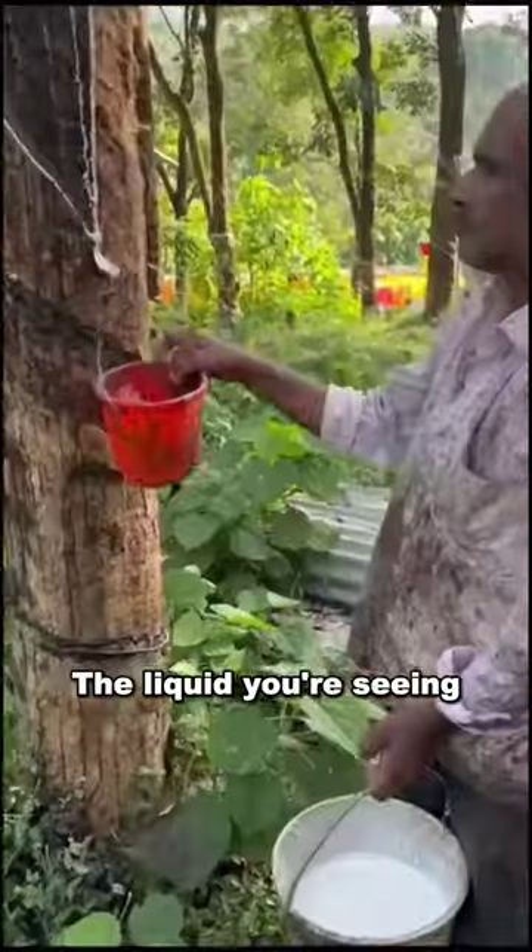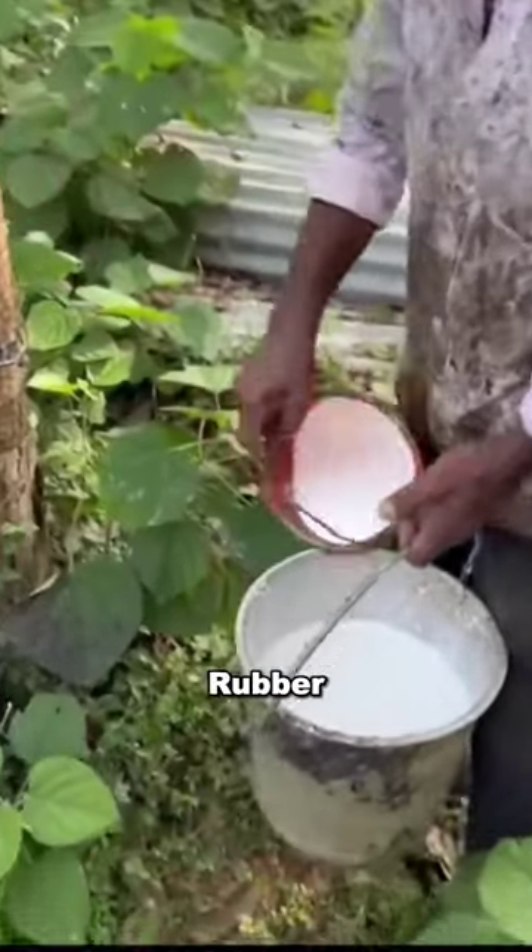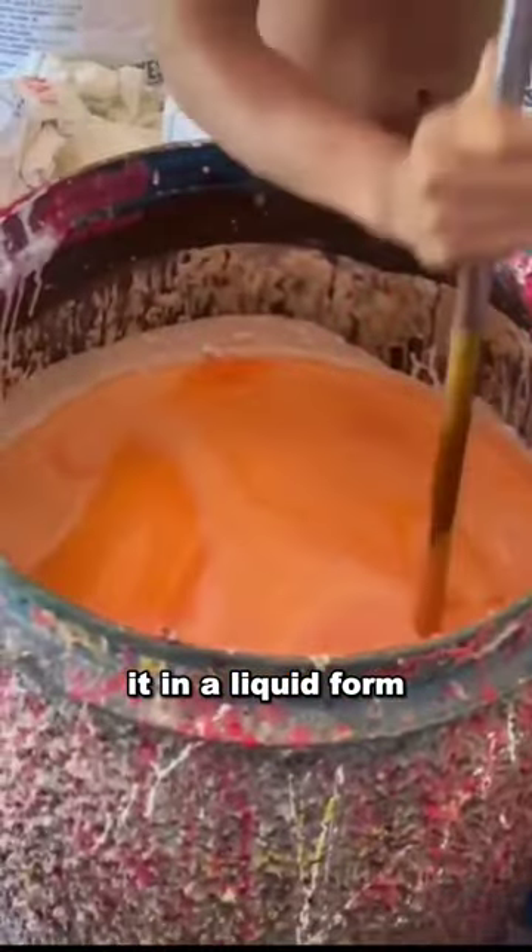Let's see how rubber bands are made. The liquid you're seeing, similar to milk, is called latex and it is used to make rubber. First and foremost, acid is added to it in a liquid form.